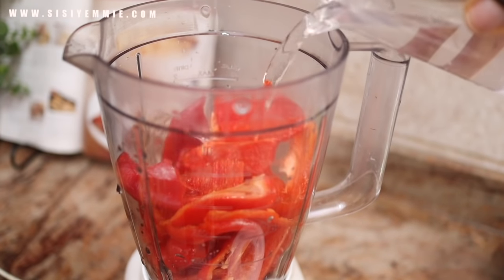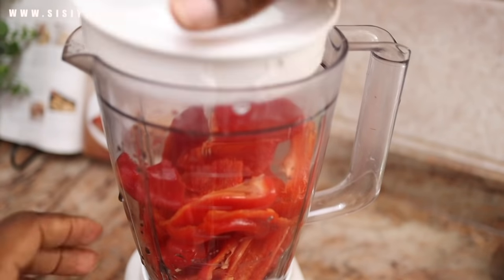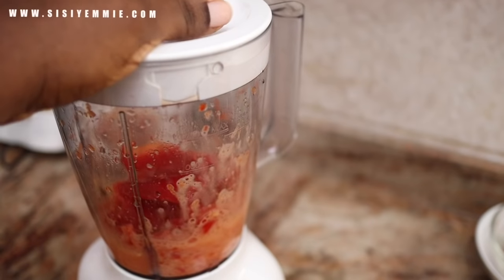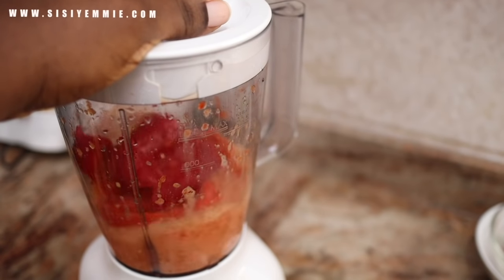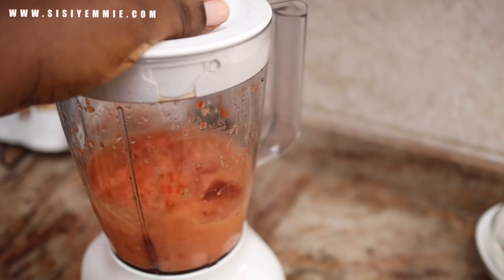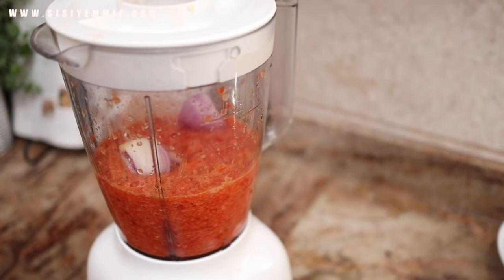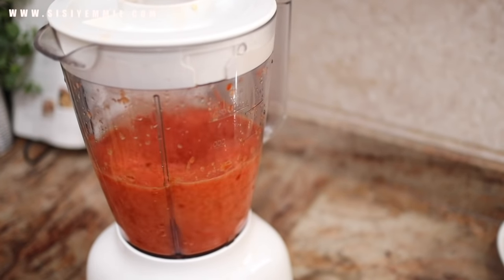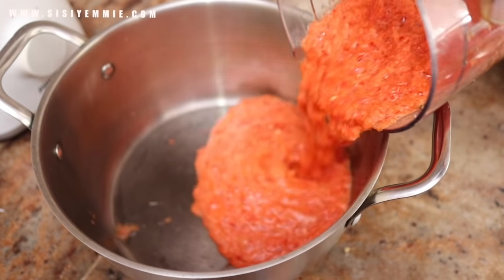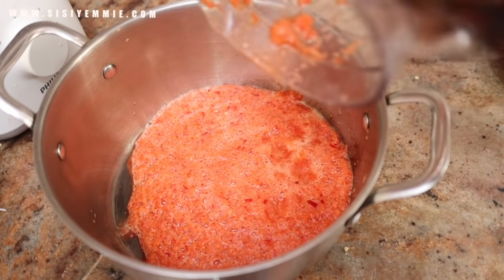I already have a recipe for giz dodo on my channel — giz dodo is basically gizzards and plantain, the same process as this recipe, just using beef instead. You can use gizzards and it will be just as good. After blending, I am transferring to a pot and going to boil it until most of the water leaves, which will help reduce the cooking time when making the sauce.